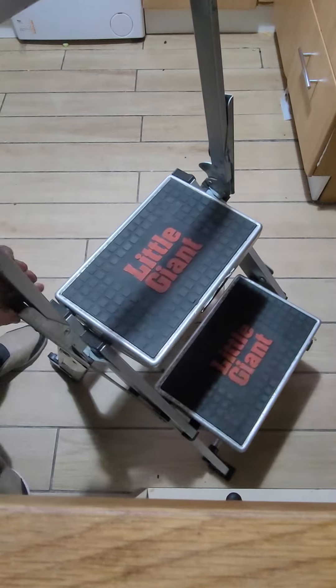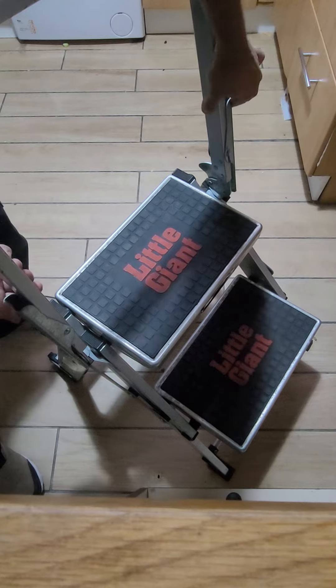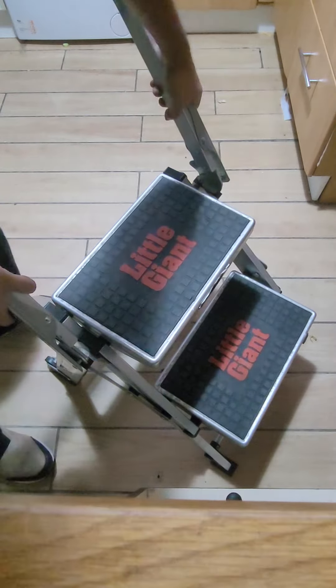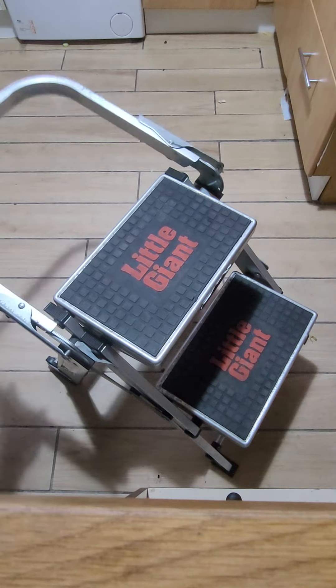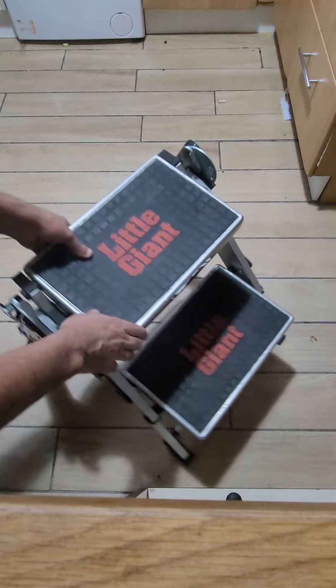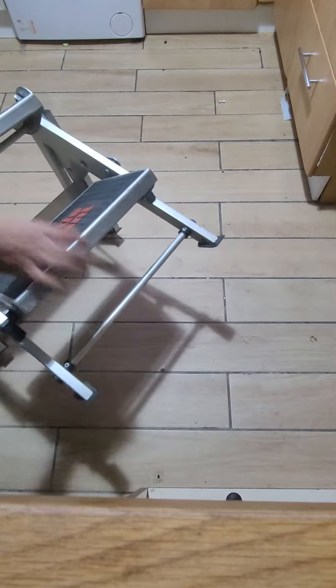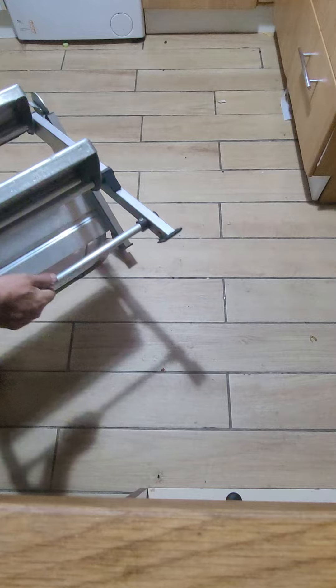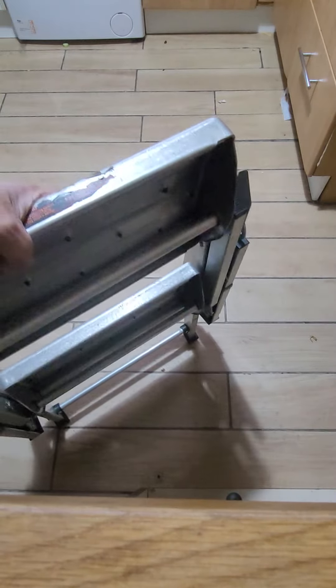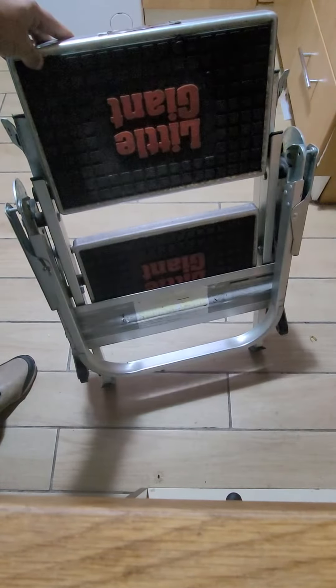There's another one on this side. Press both clips and just fold the two sides all the way down. Then fold the ladder like that — now it is folded.